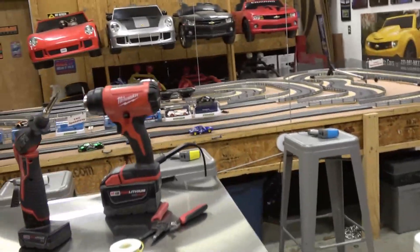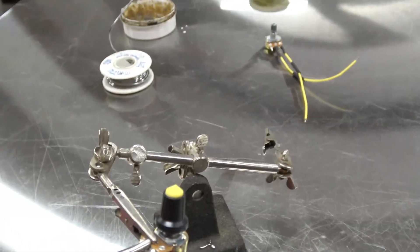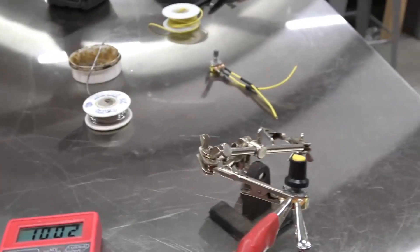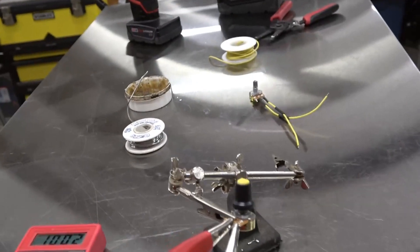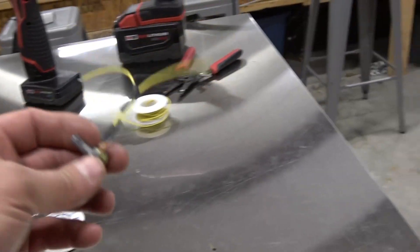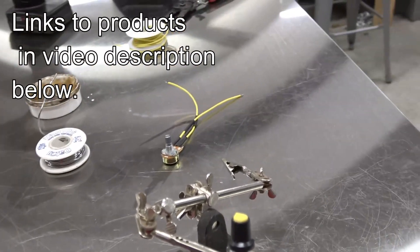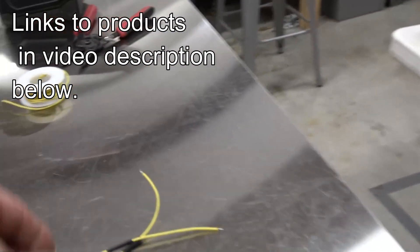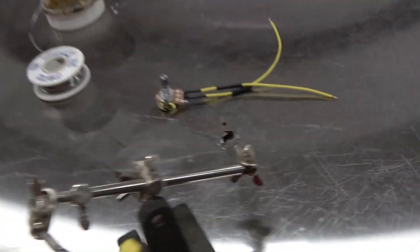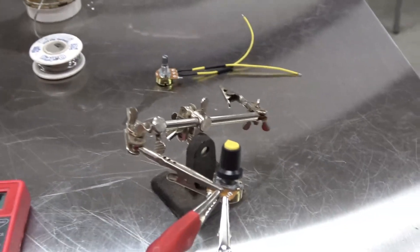We can install a potentiometer, or a variable resistor — it's this little doodad right here. So it's a fairly simple mod. All we got to do is use a 10,000 ohm potentiometer and we solder on two leads — actually I do it with one lead and then I just cut it in half.